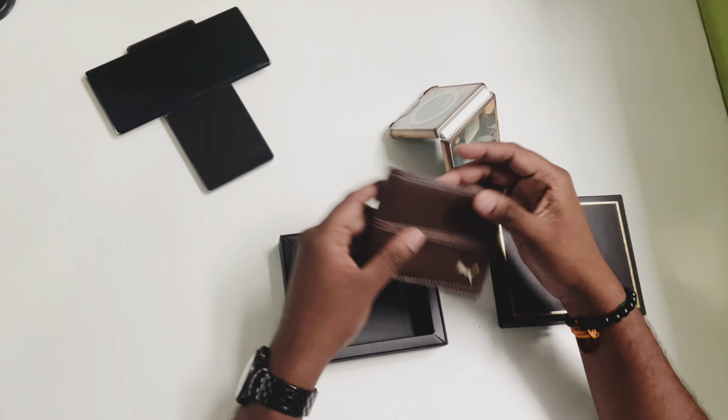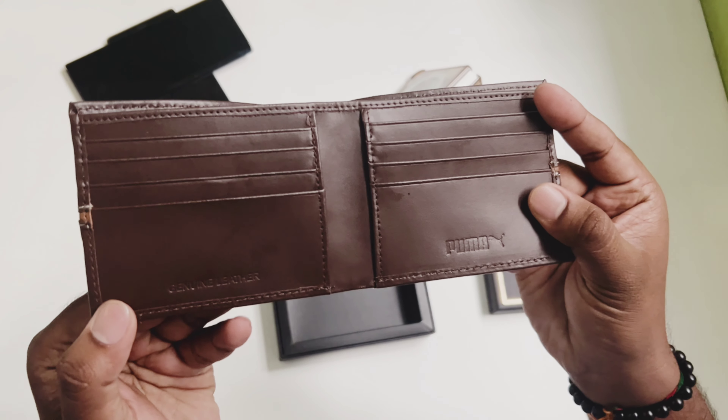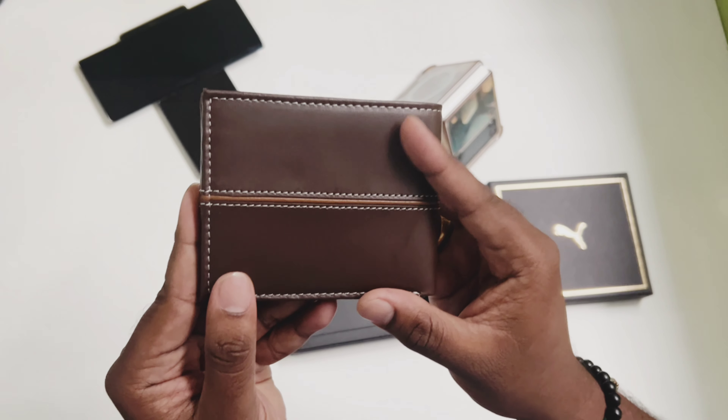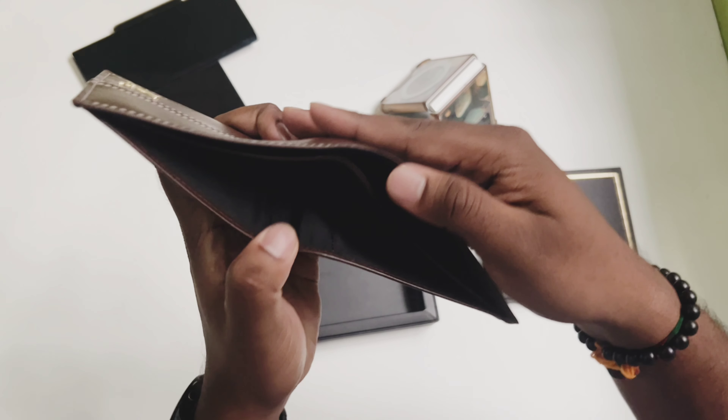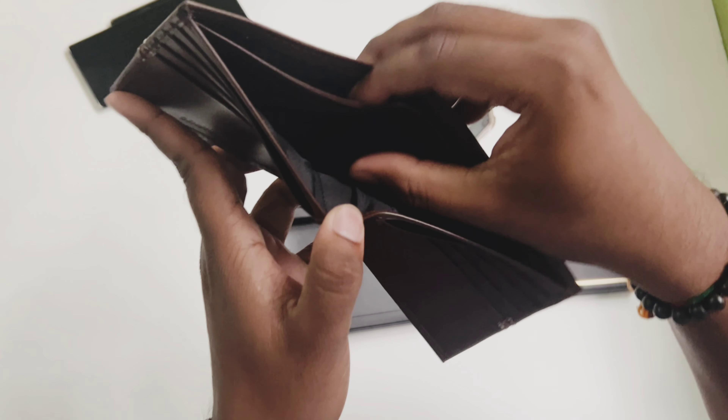There are multiple card slots providing ample space for credit cards, IDs, and business cards. The bill compartment is spacious and can comfortably fit all your currency notes. The wallet is compact and fits easily into your pockets.